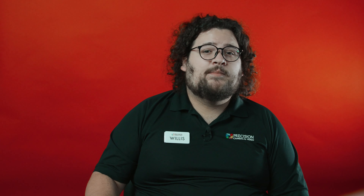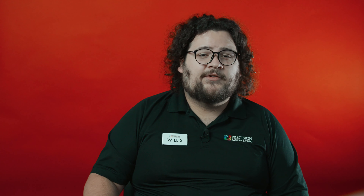The Z7II carries over many of the nicer features from its predecessor, such as the weather sealing and the body ergonomics. However, it does add some much-needed improvements, such as Nikon's new flagship 493-point hybrid autofocus, an extra frame per second of shooting, an improved battery life, and most importantly, Nikon's new processor. The Z7II is the first of the Nikon lineup to house not only one, but two of the EXPEED 6 processors, allowing for faster camera operations.